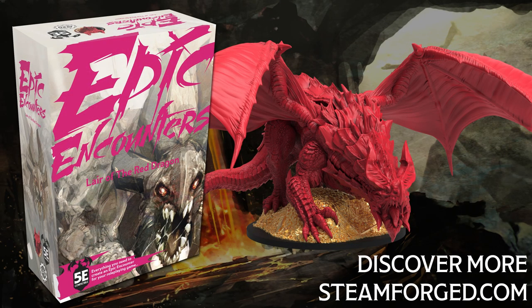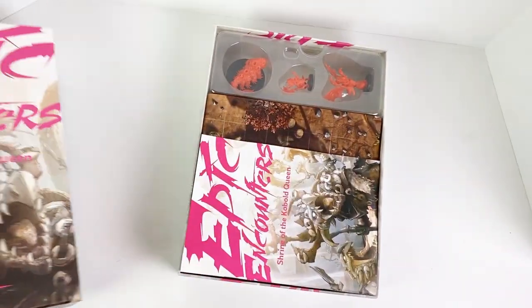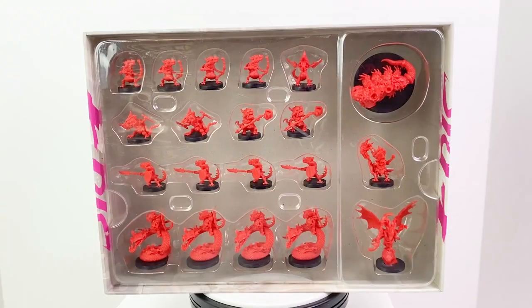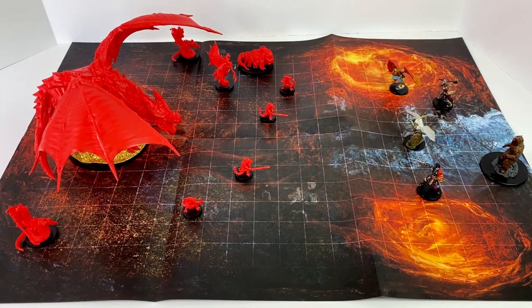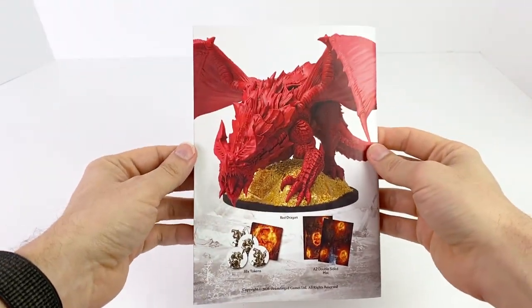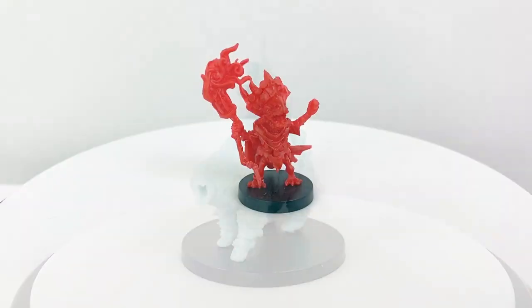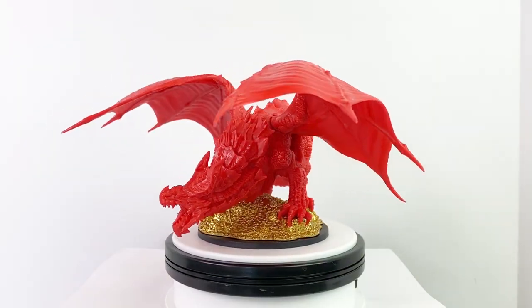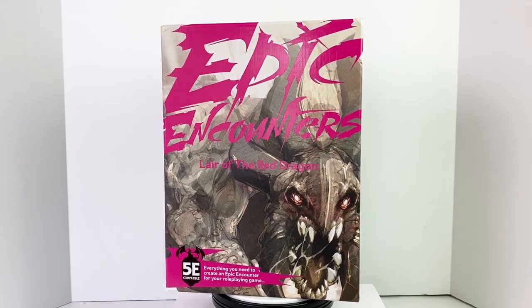We have two kind sponsors for this video. First, Steamforged Games. Their Epic Encounter series is, I think, the best new D&D product to come out in recent years. Each box gives you a whole D&D experience — fantastic unpainted minis, maps, tokens, and a guidebook with an adventure and advice on running cinematic, fun encounters. You can get goblins, orcs, kobolds, a frost giant, a hydra, or a huge red dragon. If you want to take your dragon encounters to the next level, you need this box and its encounter book. What you learn here will improve all your future dragon fights. Their next sets — Chamber of the Serpent Folk and Temple of the Snake God — are landing soon too. Learn more and get your boxes today at Steamforged.com.